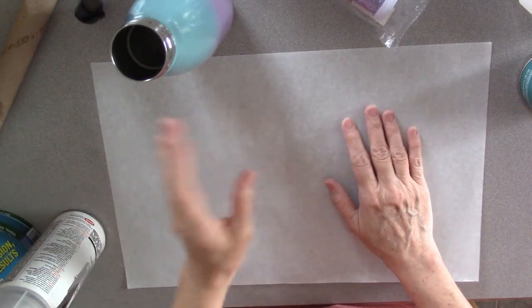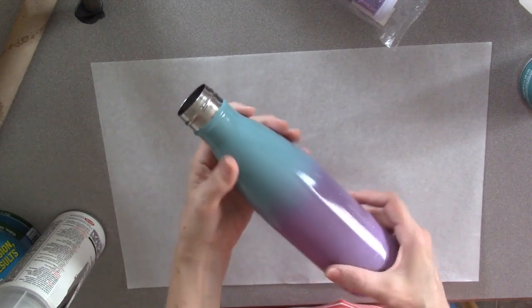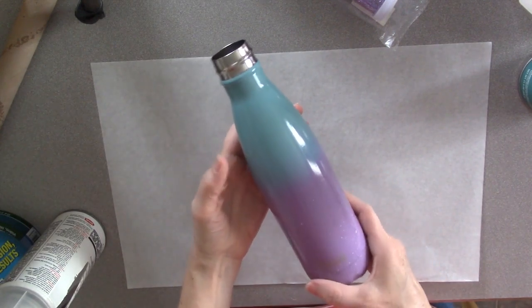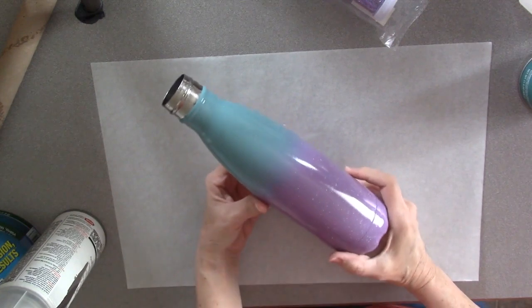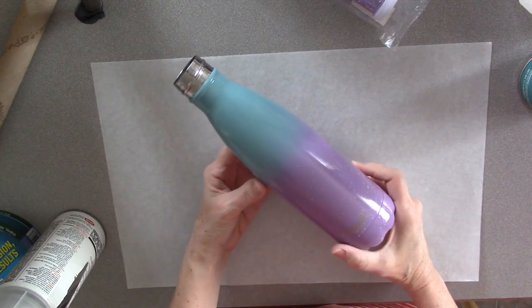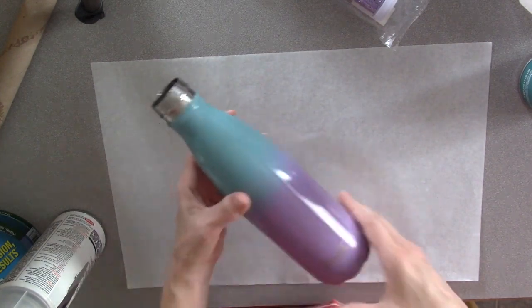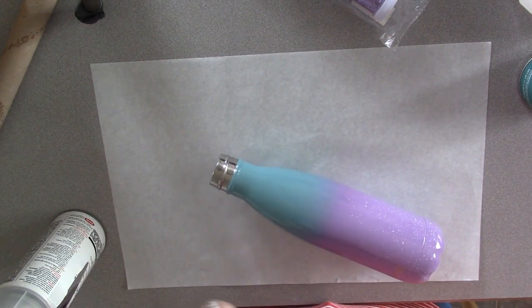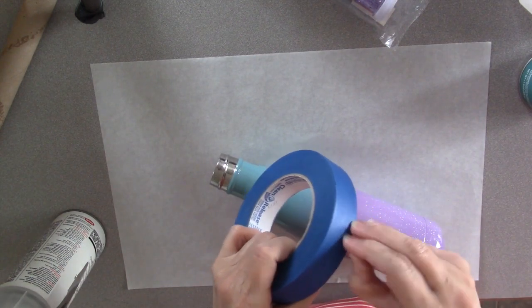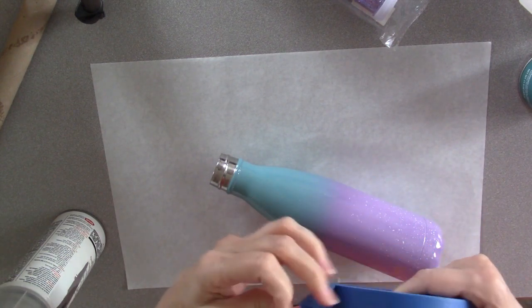Hi, Sally Hancock here and I am going to make a glitter tumbler. I got this Swell water bottle and it already is pretty but I want it sparkly, so I am following a tutorial that Jennifer Maker did on her YouTube channel and I'll leave a link to that below. First thing, I have washed the bottle and then I need to tape off the top so that I don't get glitter and glue and epoxy and all that in my water bottle.